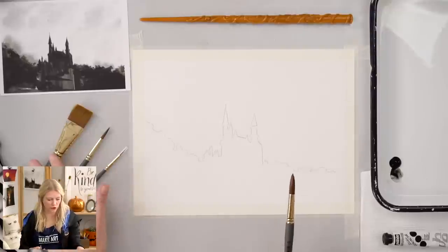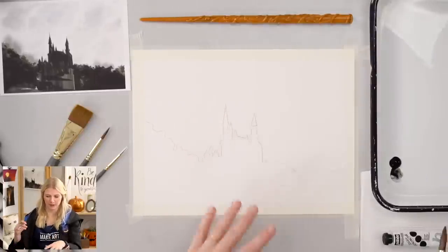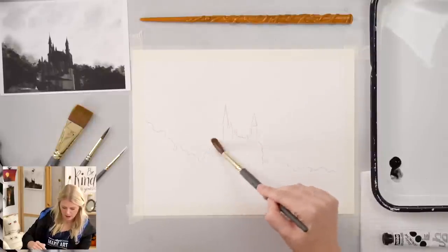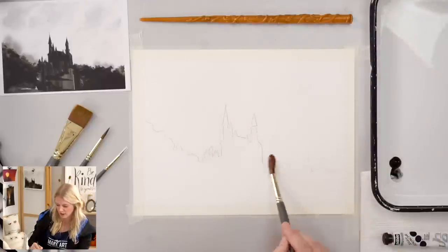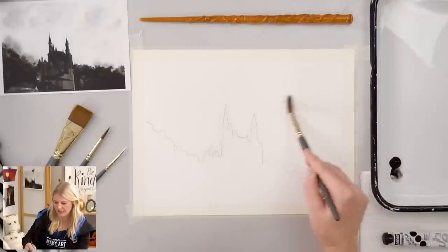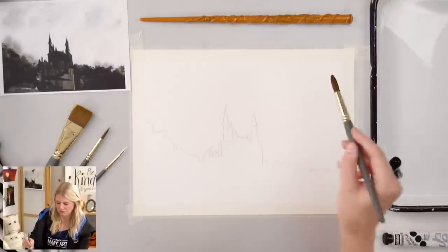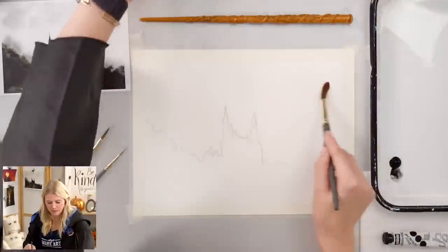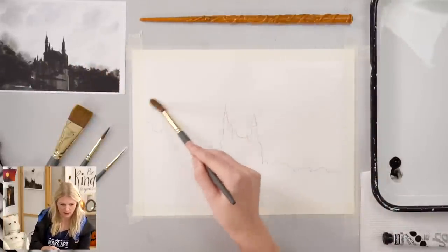You can use your 12 or your one inch wash and we're going to essentially wet the entire sky. Steps one and two we're going to do fairly quickly because we really want to utilize the wet paper. Take clean water and just paint the top half of your painting — the sky — making sure you're overlapping the foliage a little bit. Keep adding water to it just so it doesn't dry while you're still gathering your stuff.